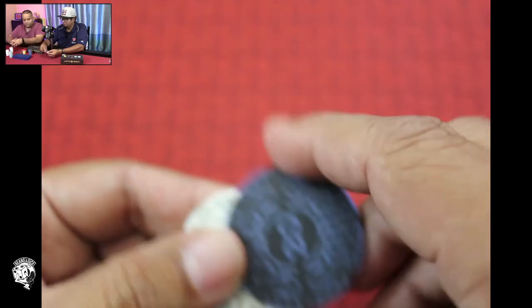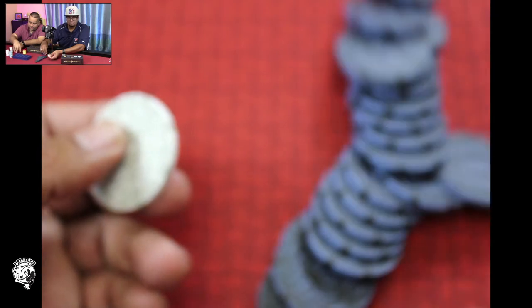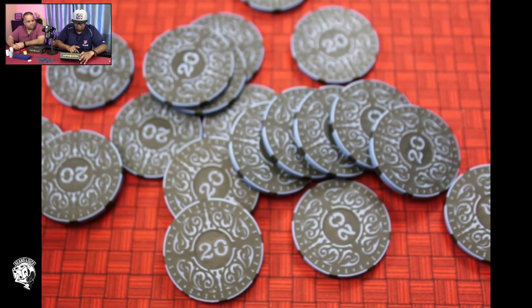It looks like you get about 10 in the 10 counts, 10 in the 100 counts, and 20 in the 20 count, and 40 in the 1s and another stack of 20s in the 5s. So you get denominations of 1, 5, 10, 20, and 100 — 40 of the 1s, 20 of the 5s, and then 10 each of the 10s, 20s, and 100s. Which I don't know what game you will ever use this for, but it's still nice to have.